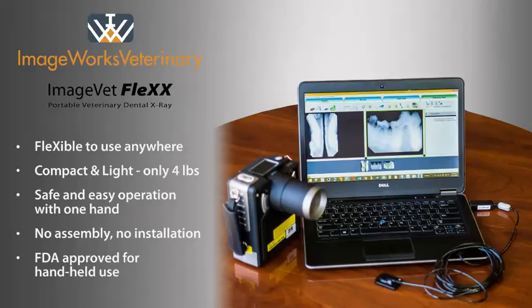As you can see, the Flex is capable of generating high quality diagnostic images with ImageWorks Veterinary's EvaVet Classic and EvaVet Select 2 digital dental sensors, as well as many other high quality digital dental sensors. The Flex can also produce images with high speed dental film. ImageVet Flex is a powerful tool that gives you great freedom and flexibility to take high quality radiographs anytime, anywhere. Thanks for watching.